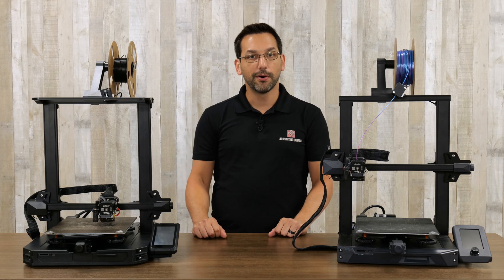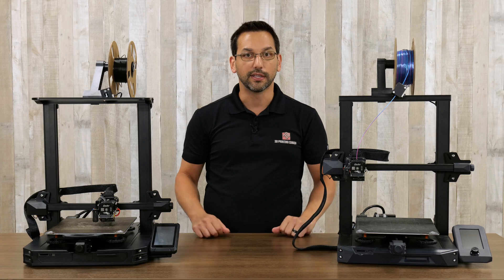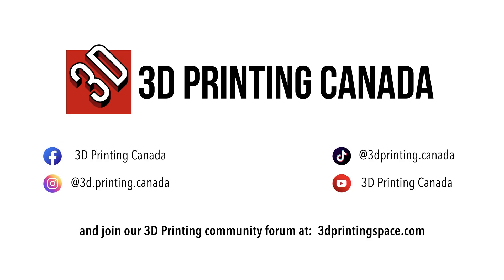Hopefully you found that useful. Remember to like and subscribe and ring the bell to get notified when we upload more videos like this. Thanks for watching — we'll see you next time.